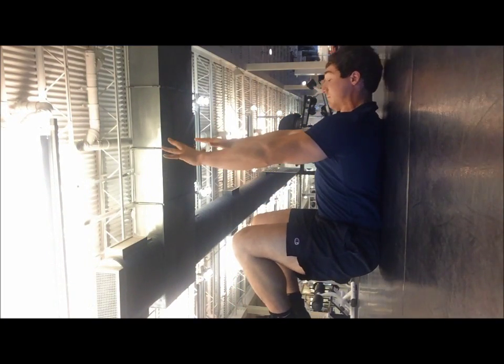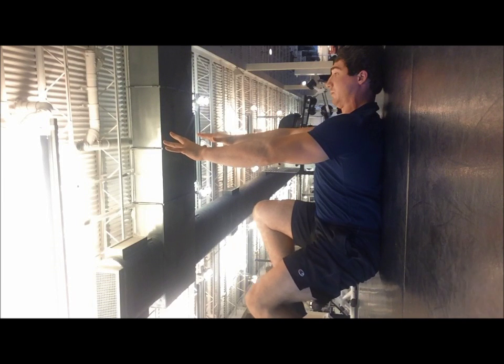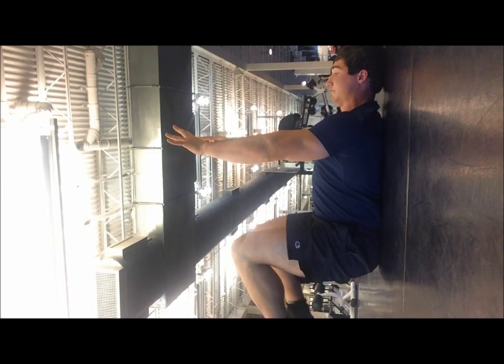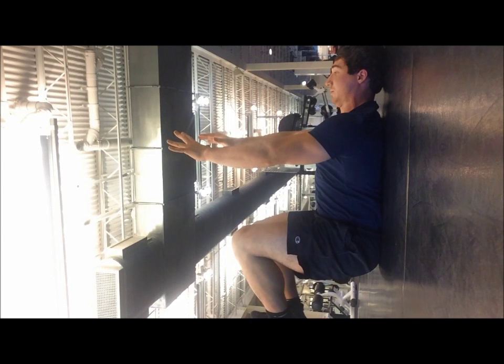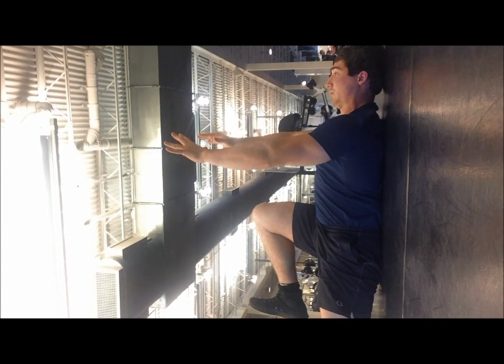Before you even get going with the movement itself, you want to get yourself set up by pushing up to the ceiling, getting a good reach — almost like you're pushing into an imaginary wall that's driving your back flat into the ground. From here you're going to breathe in, brace the abs, and extend the leg out.